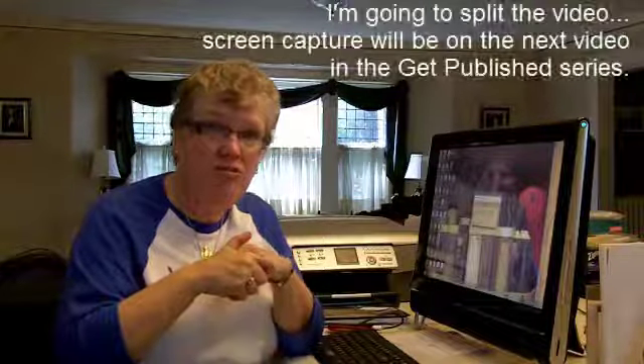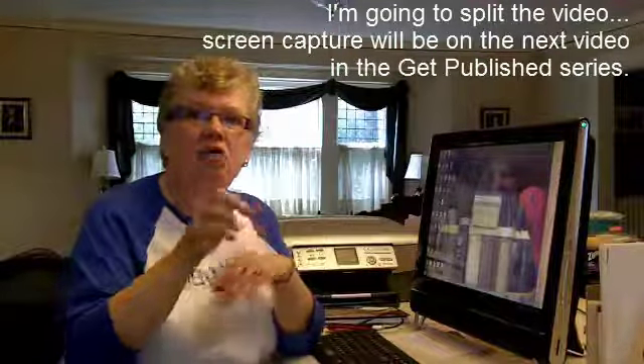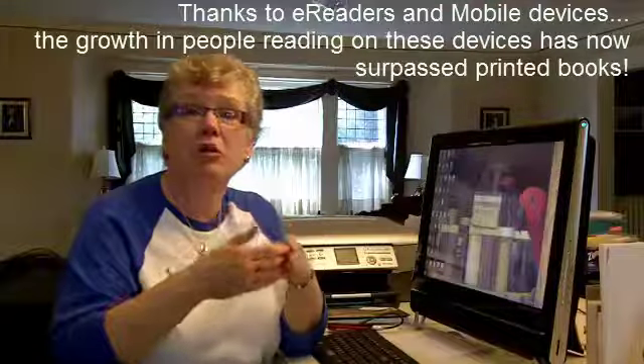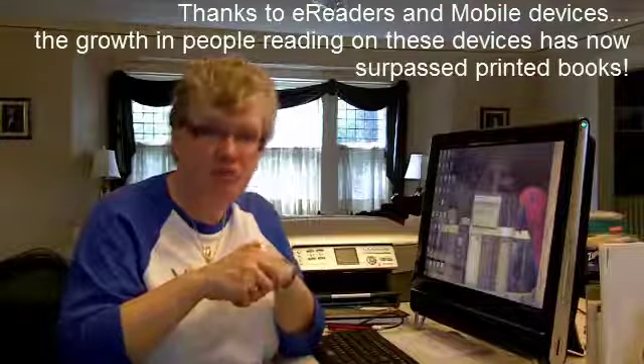This video may be a little bit longer than the couple of minutes I typically keep these to, but it's going to save you hours. You're going to get your book available for sale faster than you think, because the growth in e-readers and people reading on them is just growing and growing. So do that before you do a printed book.